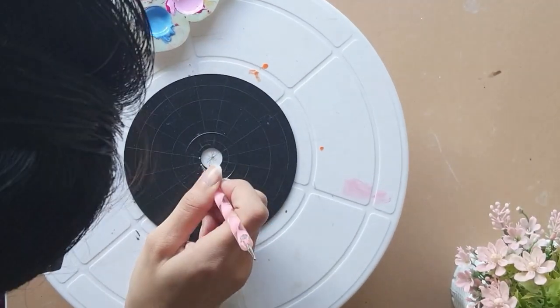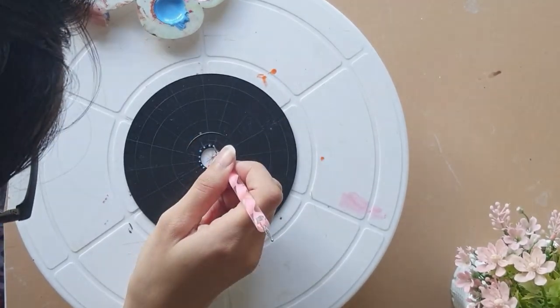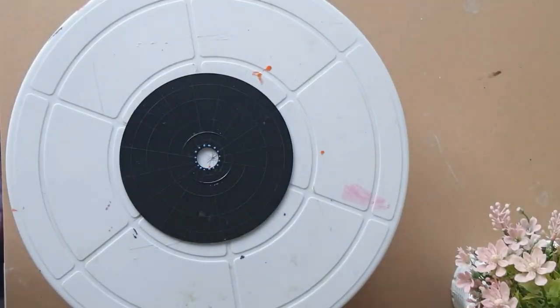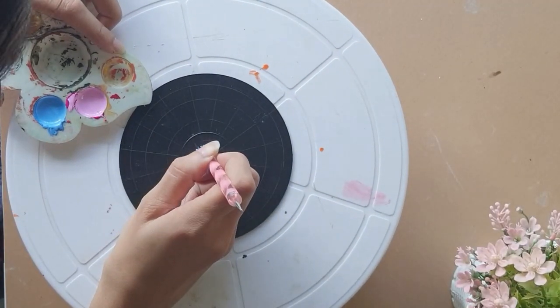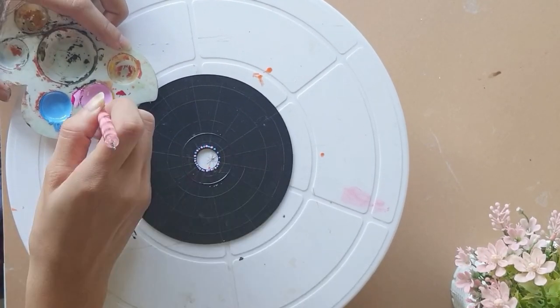In the next pattern, I have taken blue and red color and mixed a bit of white in it. Mixing white into your colors makes the color more opaque and makes the art more vibrant — that's what I have experienced.